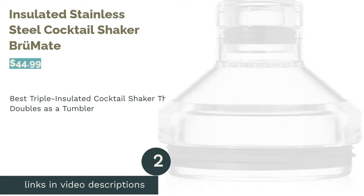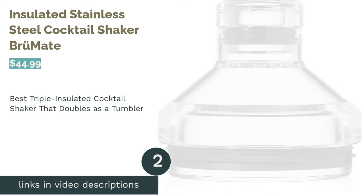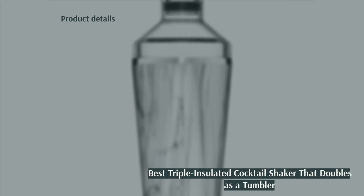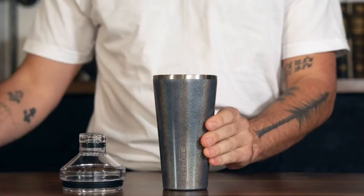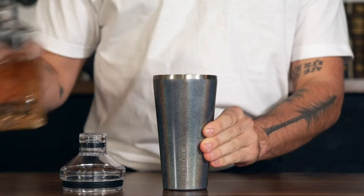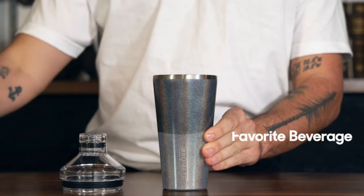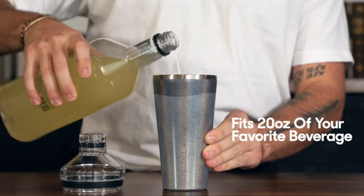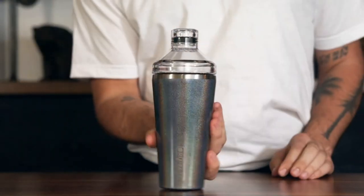The second product is the Insulated Stainless Steel Cocktail Shaker by Brumate. Pros: made of durable and shatterproof stainless steel. Keeps drinks cold for a while thanks to the triple insulated body. Can be used as a tumbler. Available in five different colors. Cons: some reviewers said the lids popped off as they made cocktails. This sturdy triple insulated stainless steel cocktail shaker can keep your drinks cold without chilling your hands. It has a 20-ounce capacity, so it holds about two drinks.